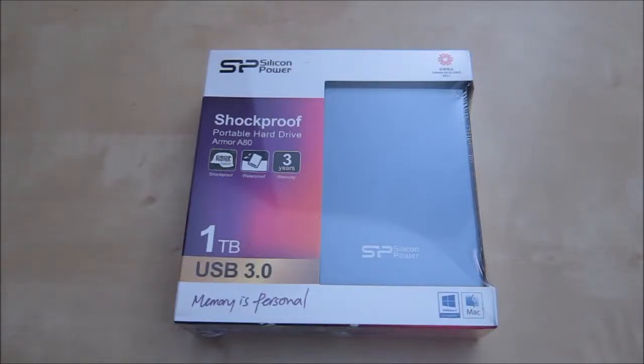Hi, this is an unboxing and review of the Silicon Power shockproof portable hard drive. The model here is Armour A880.